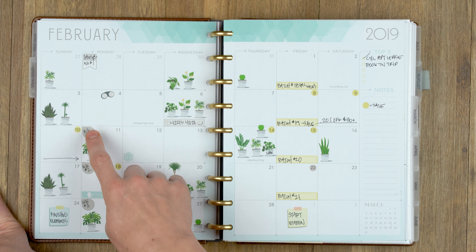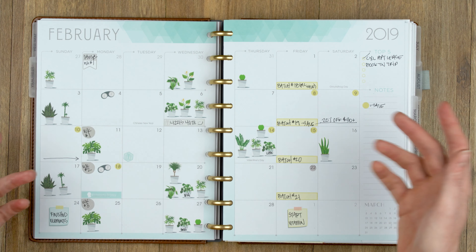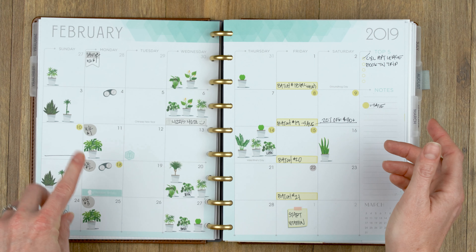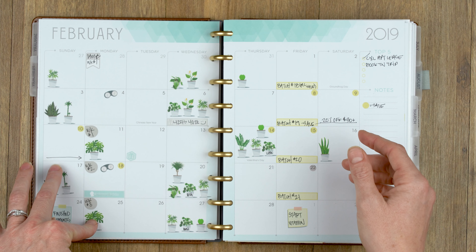The other thing I used this month was little teardrops — this is to keep track of my training program. As far as workouts go, we usually do four-week programs. This just helps me remember what week we're on and when I need to write a new program for the next month.